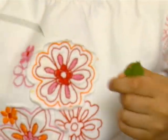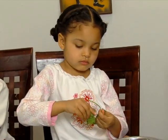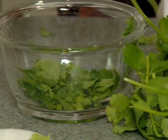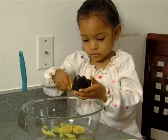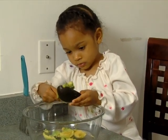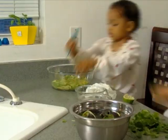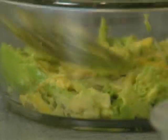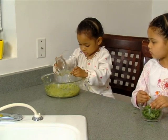Pull the cilantro off the stems and place it in a small bowl. Scoop the avocados out of their skins, place them in a large bowl, and mash them. Add the rest of the ingredients.